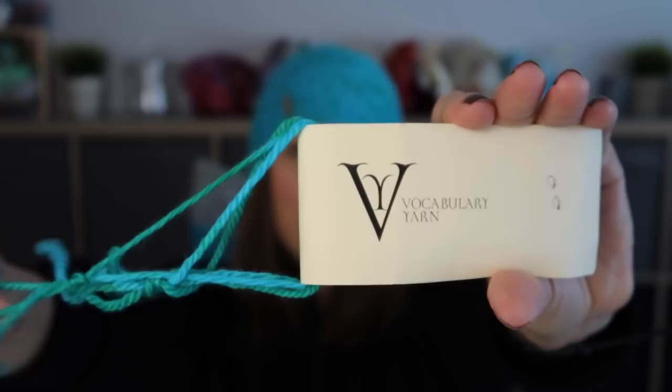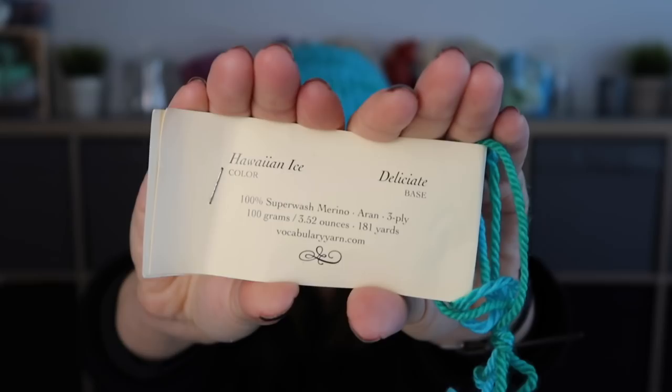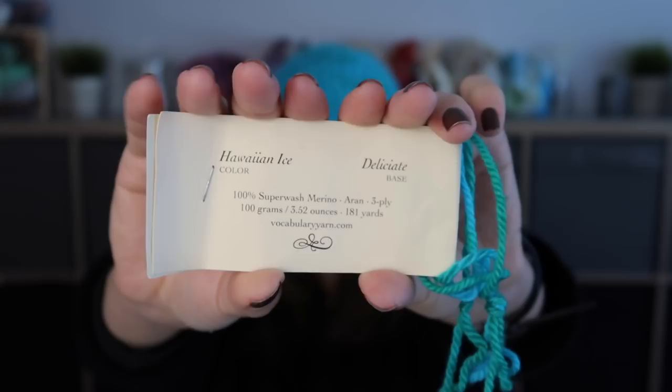Yarn! The yarn I used is from Vocabulary Yarns — you can see the lovely label on the screen and a bit of the colour here. The colour is Hawaiian Eyes, and you can see the blend on screen. It is 100% forage merino, 181 yards and 100 grams, worsted weight.